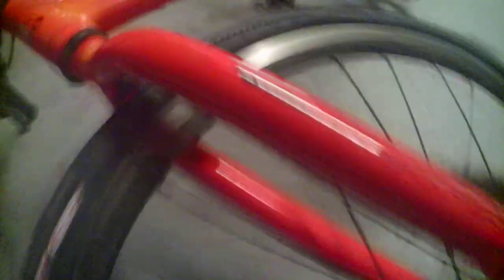The welds. These welds are just beautiful. I think they were TIG welded. You got this cool slip design right here.